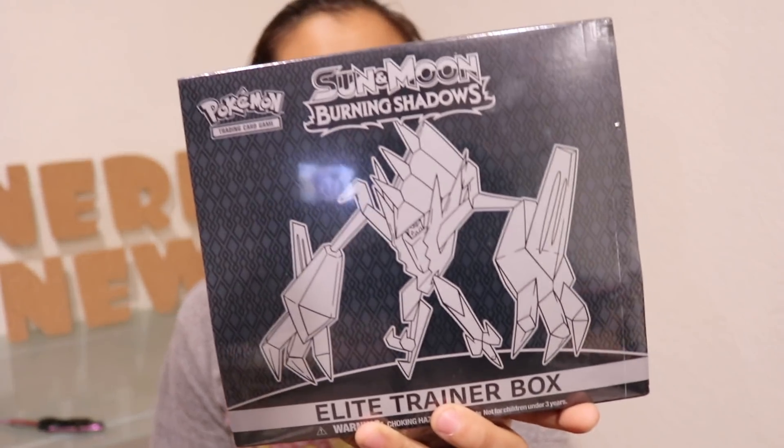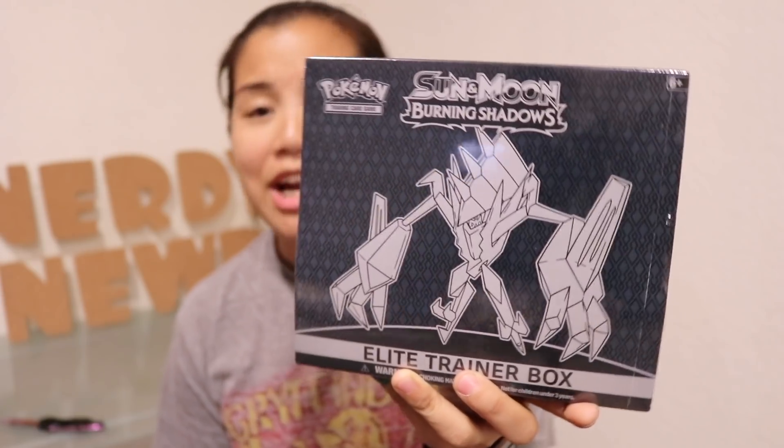What's up guys? Nerdy Noob here and welcome to another unboxing video. I've been waiting to do this unboxing video all day, but I ended up filming like a million other videos ahead of it. The whole reason I even brought my station down here to begin with today was to film this. So in this video, we're going to be unboxing the Elite Trainer Box — this is the Sun and Moon Burning Shadows Edition.